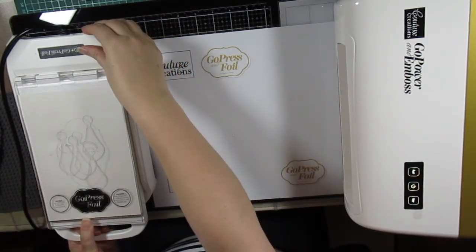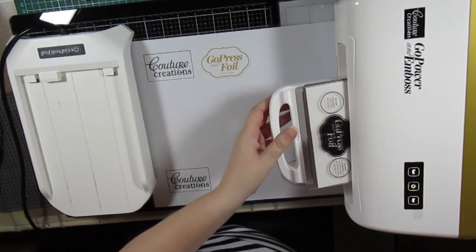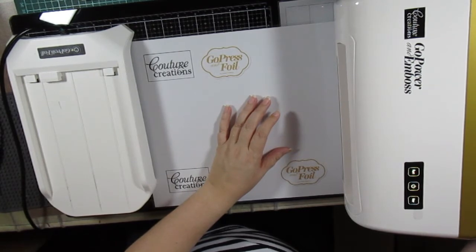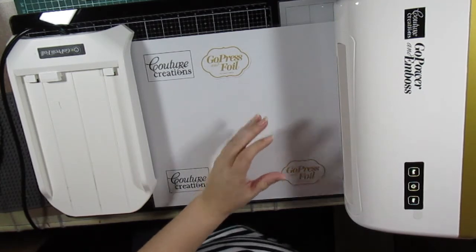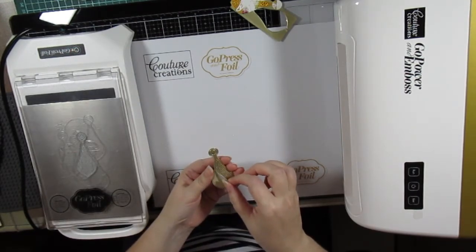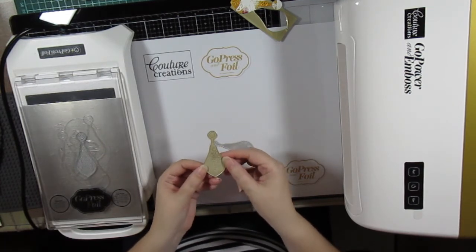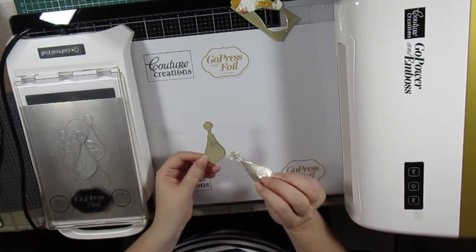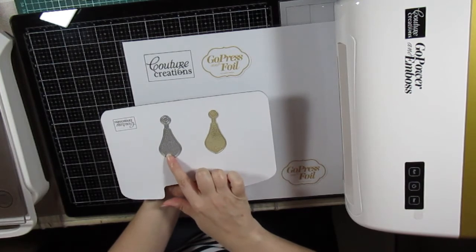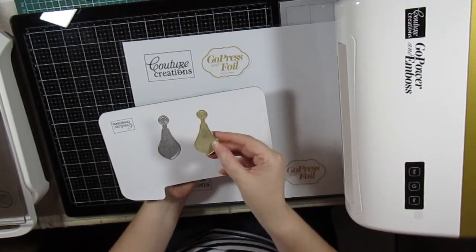Now I'm just going to run it through my Go Power and Emboss die cutting machine. It's so easy to use. Now you can just peel it off, and here you can see it's beautifully foiled onto the cardstock. You can use the foil sheet again for something else. So here you can see this was the first way to use the cut, foil and embossed die — to foil and die cut at the same time. Just look how beautiful that came out.